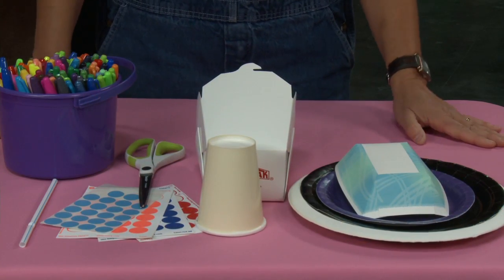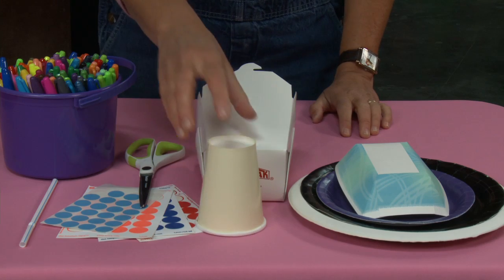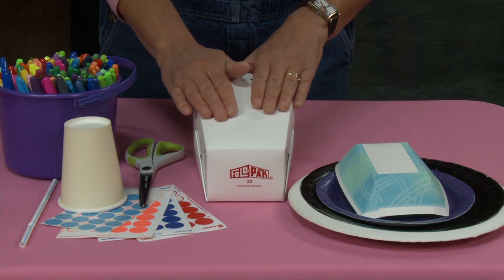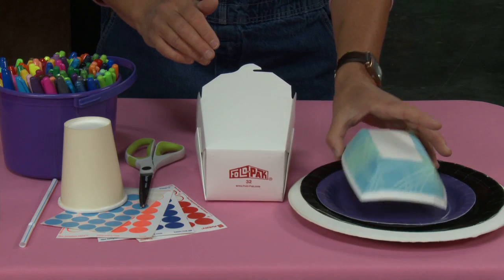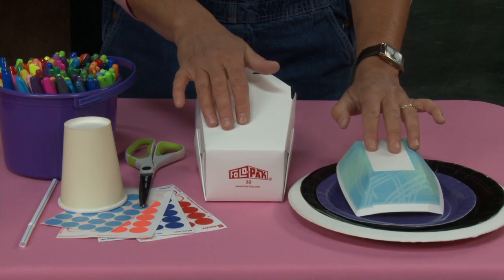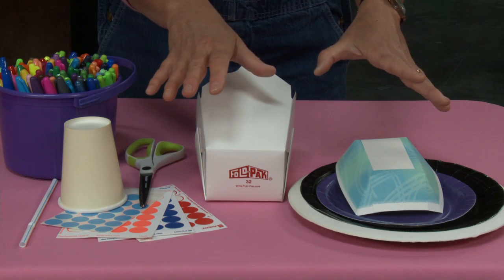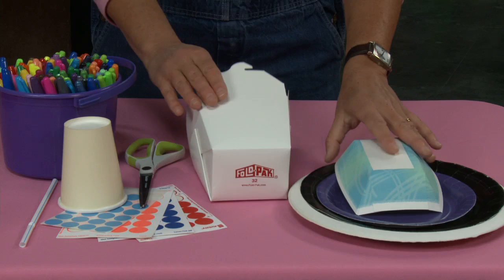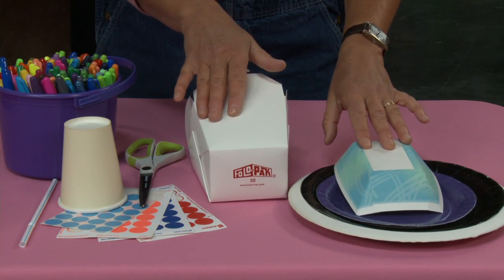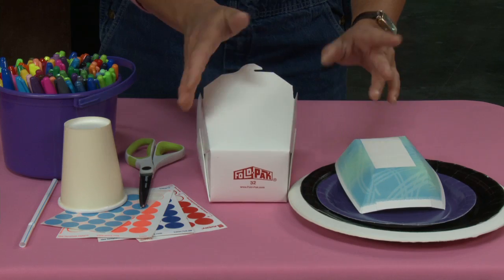For this project I'm going to be showing you two different styles of houses. The first style is going to use this Chinese food container, and this is a French fry boat. Both of these can be found at restaurant supply stores. We have big chains out here and we can easily get these, but you can also find them online, or if you've got a little local restaurant, maybe you can just go in and ask them if they'd let you have one.